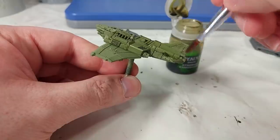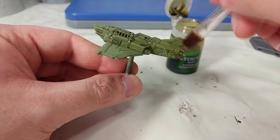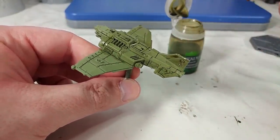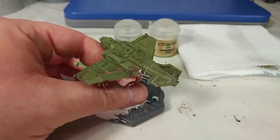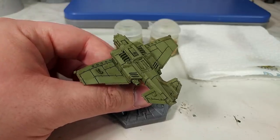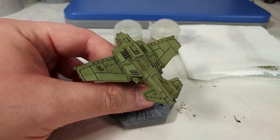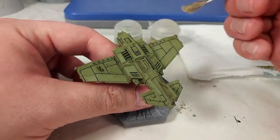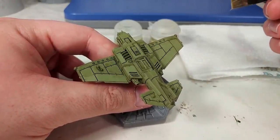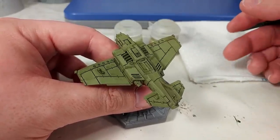This is a fairly thin coat, so it will probably be dry in about 10 to 15 minutes, but leave it as long as you think you need to make sure that it is properly dry, then go ahead, flip it over, and do the other side. Now, once this has had plenty of time to dry, you'll see it's deepened down the color a little bit and given us that nice recess shading. If you do have any areas that it doesn't quite settle into the recesses, particularly along the wings, you can just grab a small layer brush and paint a little bit of that shade into the recess directly. You shouldn't have to do much of that though — this generally works pretty well.